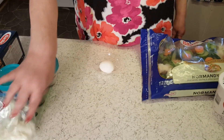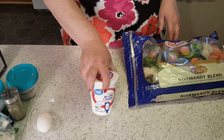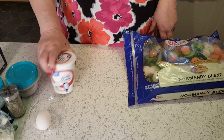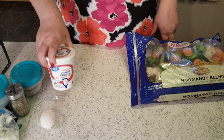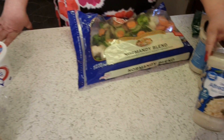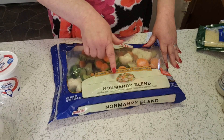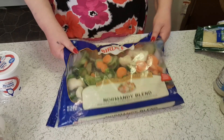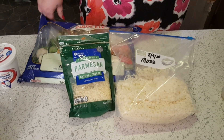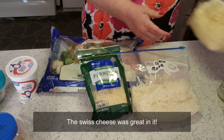I've got some onion and an egg. This is a 15-ounce container of ricotta — some people use cottage cheese, but I only use ricotta. I've got some minced garlic and just plain old alfredo sauce; I've got three 16-ounce jars. For my veggies, I'm using this Normandy blend — it's sliced carrots, zucchini, yellow squash, broccoli, and cauliflower. For cheeses, I'm using parm, mozzarella, and a little bit of Swiss because we like Swiss cheese.